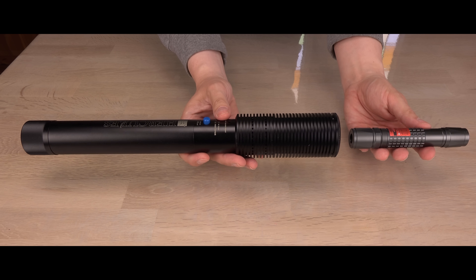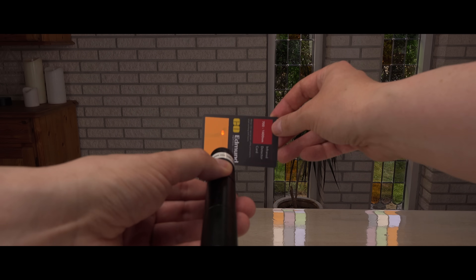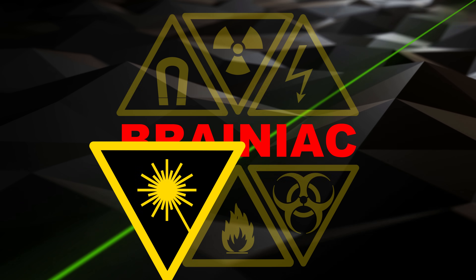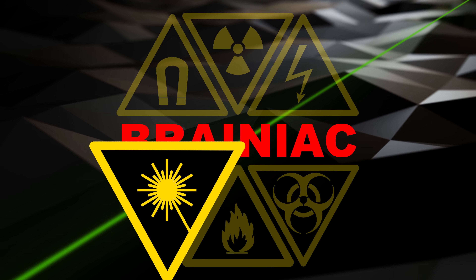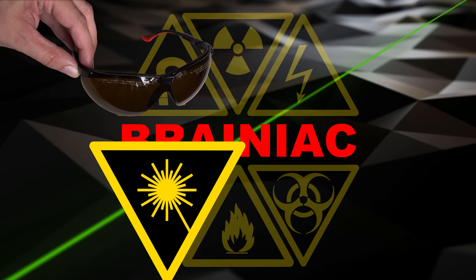Is bigger better? Well, some will disappoint, while others will shine. Lots of strong lasers incoming — some of them in the highest safety class, class 4. Protect your eyes. Wear laser safety glasses for the correct wavelength.